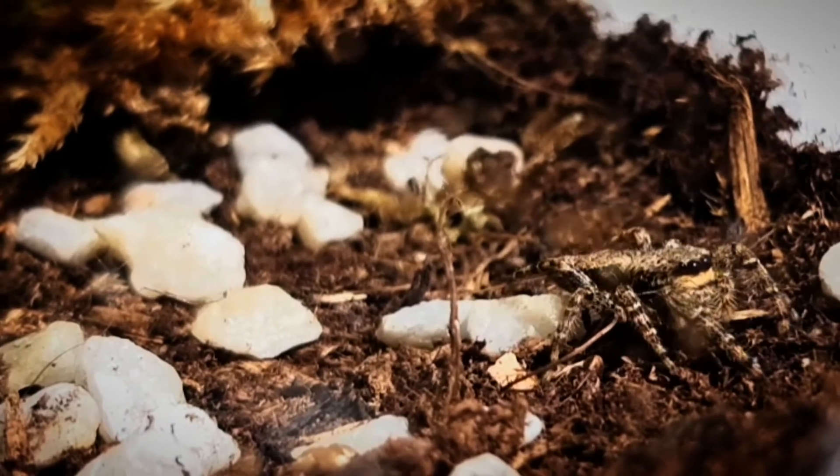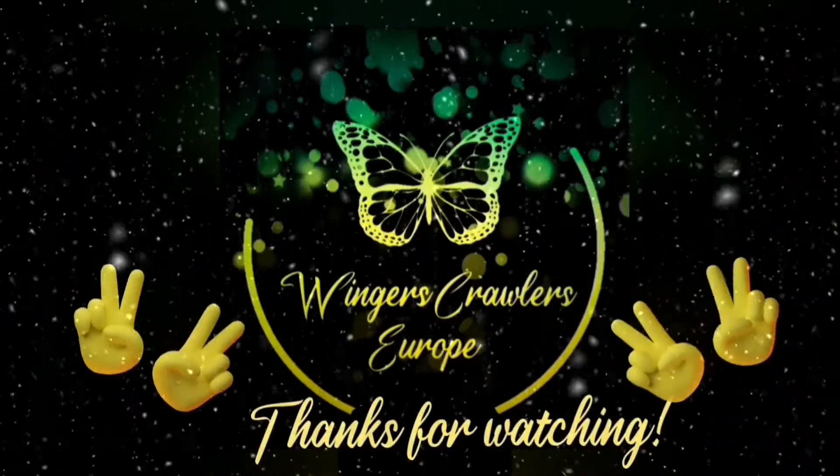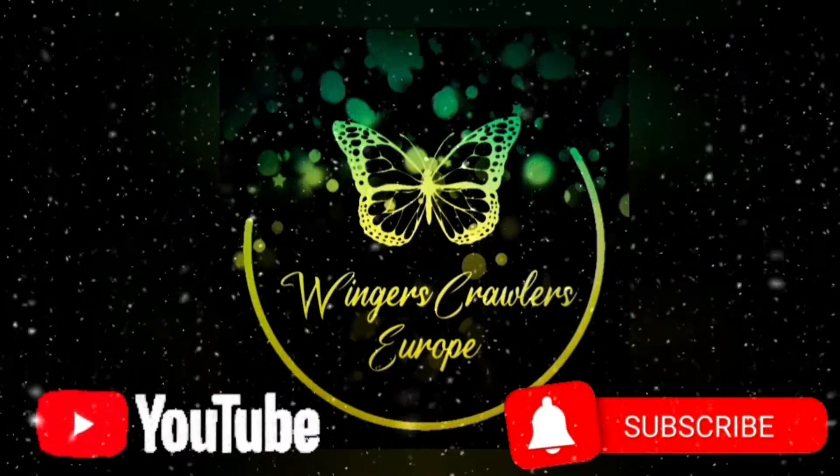That's the end of the video. Thanks for watching, hope you enjoyed. Don't forget to like and subscribe, and I'll see you next time. Bye bye buggerz.